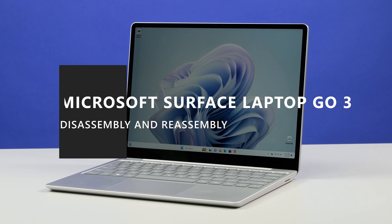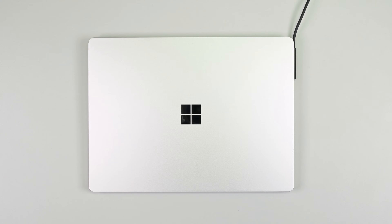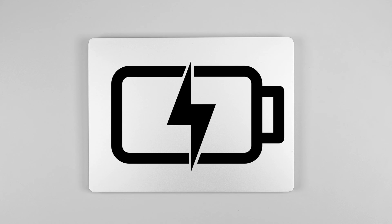This video will walk you through the disassembly and reassembly of the Microsoft Surface Laptop Go 3. Before you begin this repair, power off the device and disconnect it from its power supply. Unplug all cables and drives and fully discharge the battery by running a resource-intensive application or playing a video. Check that your work surface is clean and clear of any debris or abrasive particles and covered with an ESD-safe, non-marring material. And lastly, put on an anti-static wrist strap and make sure that your work area is properly grounded and safe.